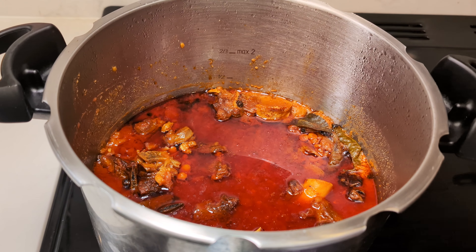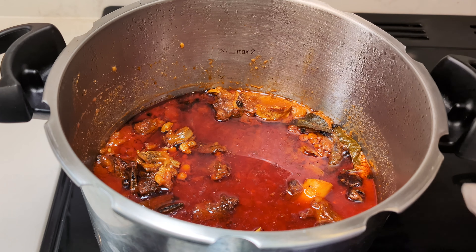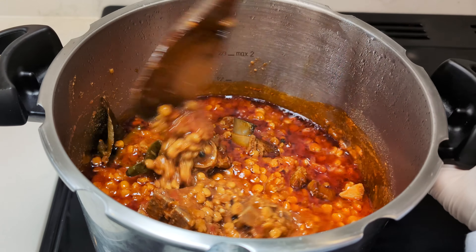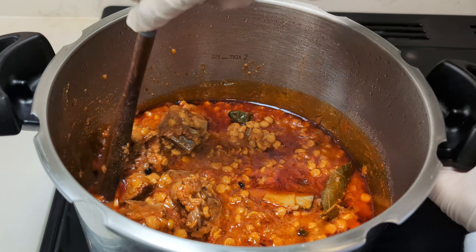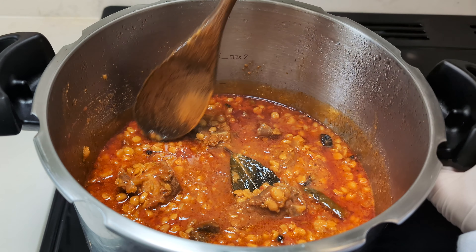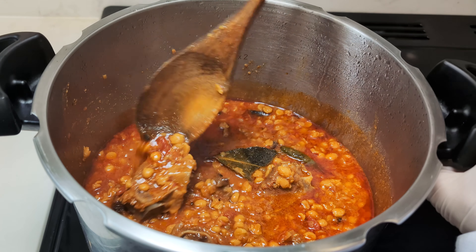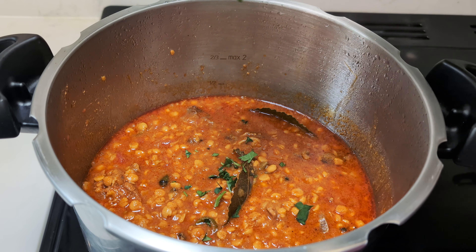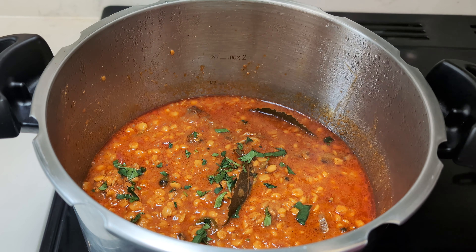Voila! Our tantalising chana dal gosht is ready, filling the air with its divine aroma. Garnish with a generous sprinkle of fresh coriander.